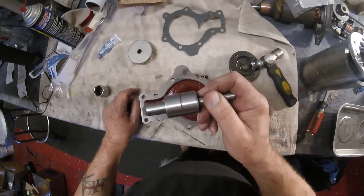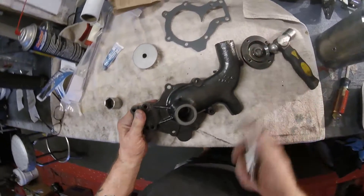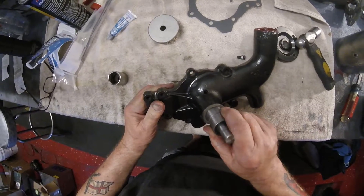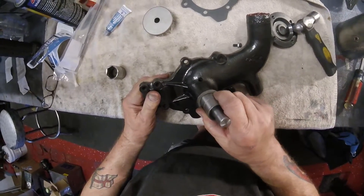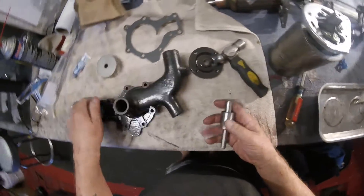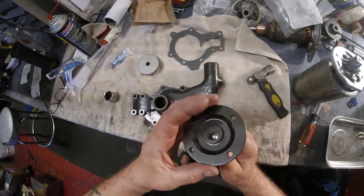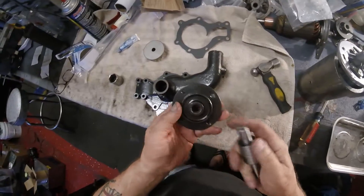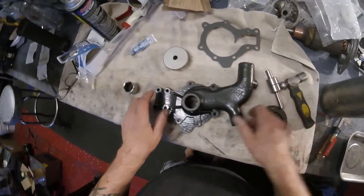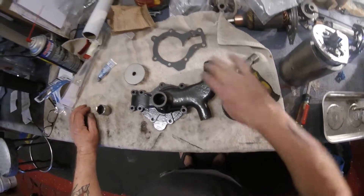I'm going to put this in the freezer, because then it will form into the hole here a lot easier. At the moment it's kind of a snug fit, which it should be of course, but I want to get it in there nice and easy. Then once it's in, I can put this onto here and press this on to there and it will be perfect.